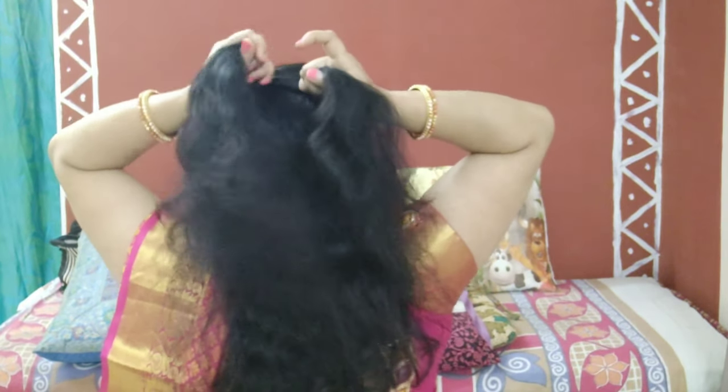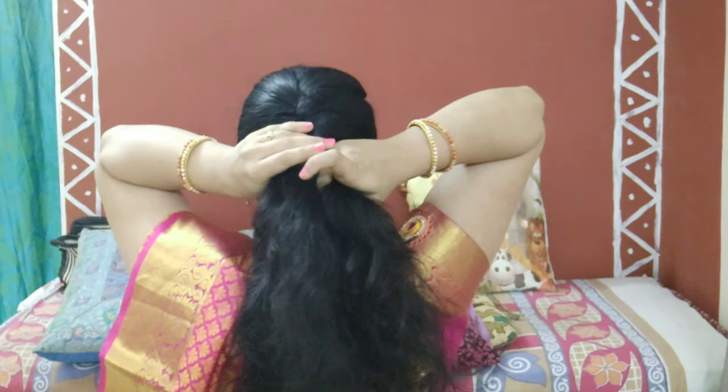For the French braid, I'm taking the top section of the crown hair. Just like a normal braid, we'll start braiding. First we'll make a small braid and then start adding a small section of hair from each side — once from the left and once from the right. Each time we take from the left, we add it to the left strand, and from the right, we add it to the right strand. Then continue plaiting just like a three-strand normal braid.